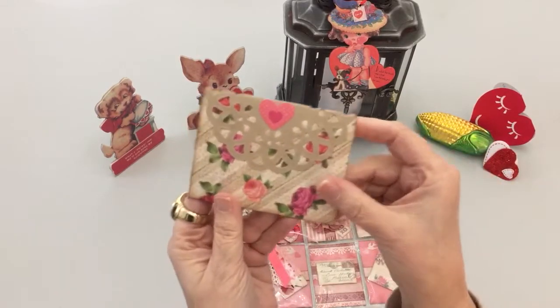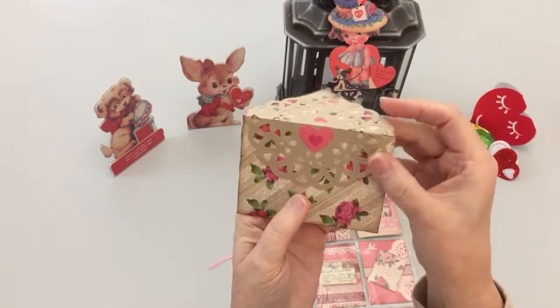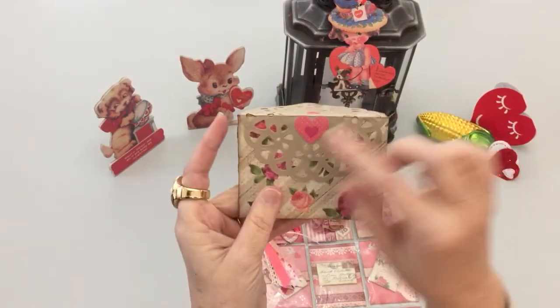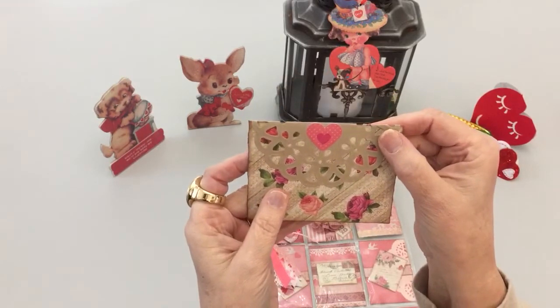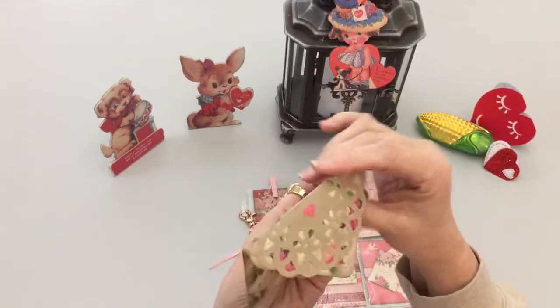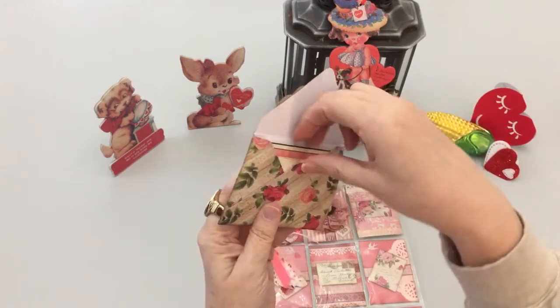I made this envelope and inked it for her with punches. The beautiful die cut was sent to me by Haley from Southern Bale — thank you, Haley! And then I just put another little heart here.